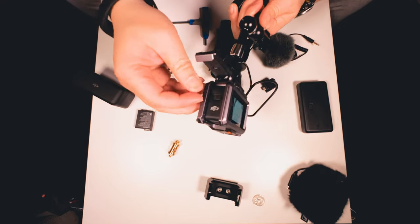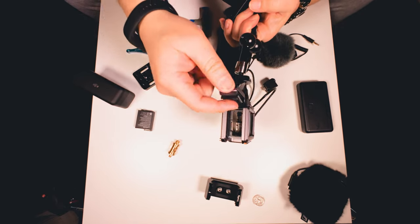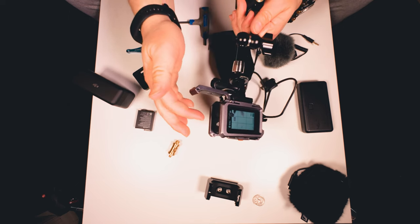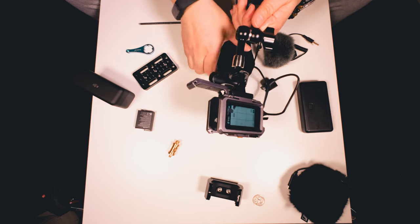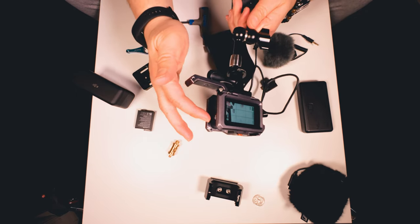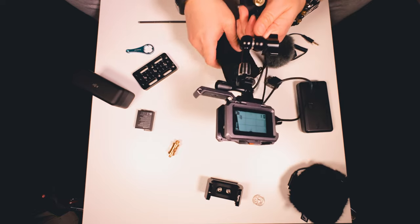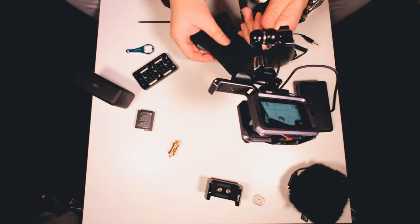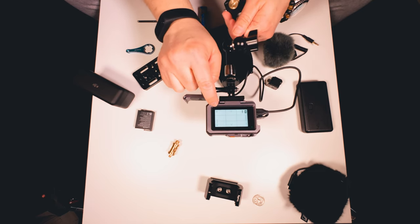One word of caution regarding using an external battery: make sure you don't have an internal battery installed. What will happen — I've explained this in other videos — is that the external battery will just charge the internal battery, then the device will run off of the internal battery, and the external battery will shut off because there's nothing happening. Then when the internal battery dies, that's it — it doesn't know to turn back on to charge the internal battery. So you want to take that internal battery out and run it only on the external battery. That way it recognizes that it's running off external power, as you can see by the icon.